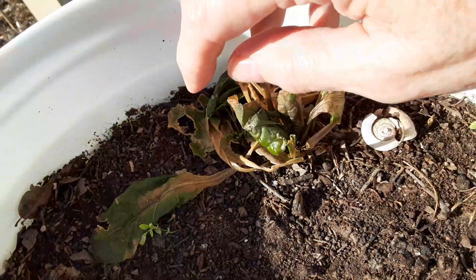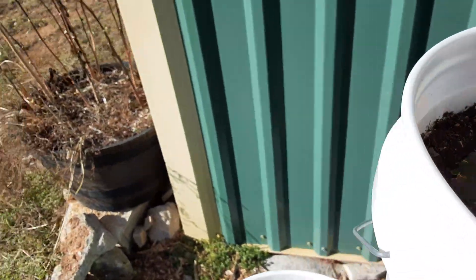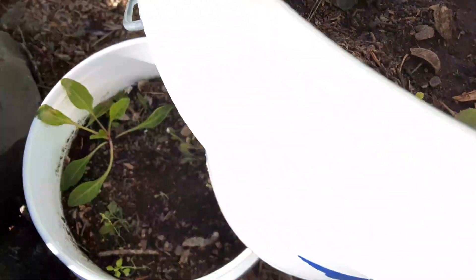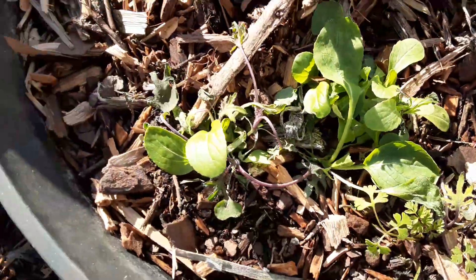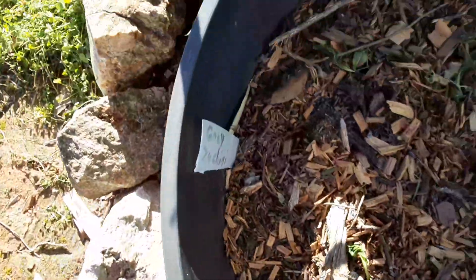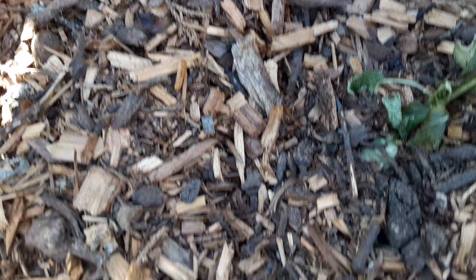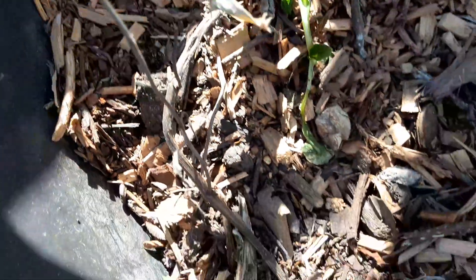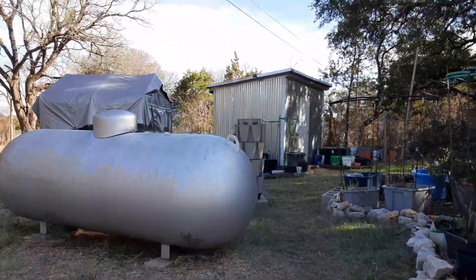It's nothing to brag about, but I think they'll come back. It kills some of the leaves, but I think the plant itself is going to be okay. We get that rain we're supposed to get, all the seeds that haven't come up should be coming up. Some of the plants look kind of bad — like that one looks kind of bad — but it looks like the base of it is still alive, so it may sprout back out. We'll wait and see.